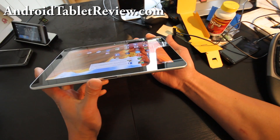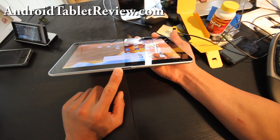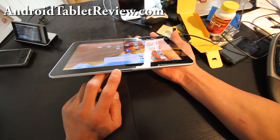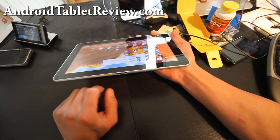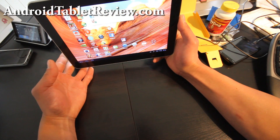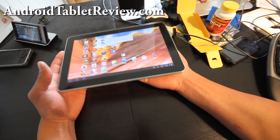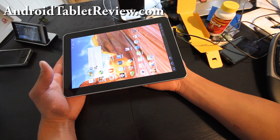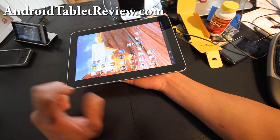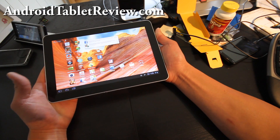The bottom of the Tab 10.1 has Samsung's own proprietary connector, which can be used to charge the Tab 10.1 and hook up other adapters from Samsung, such as the HDMI adapter which outputs in 1080p to your HDTV. There's also a landscape keyboard you can dock to this connector which turns your Galaxy Tab 10.1 into a netbook. You can also add USB host devices such as a portable USB hard disk through a USB adapter, so you can copy files or add more storage space.